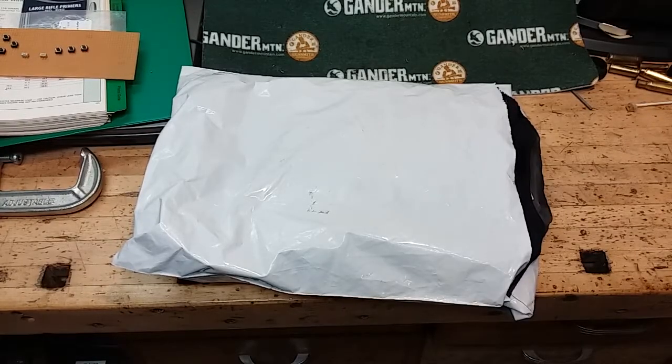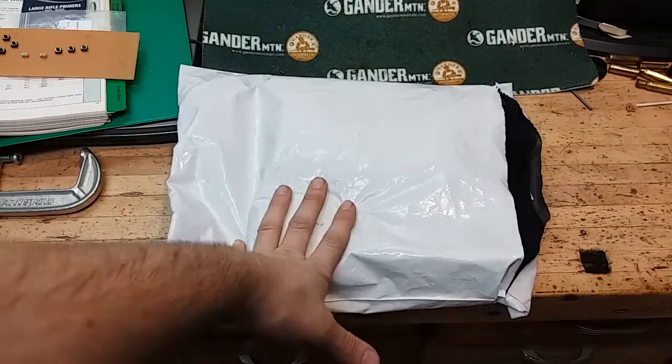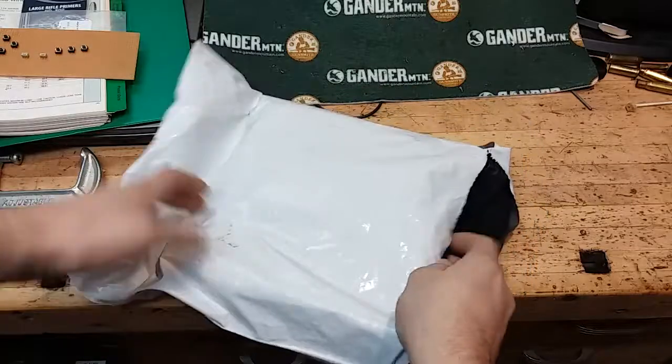Hey everybody, FineApe here. Just gonna do a quick little bite-sized video, bit of an unboxing. Got some t-shirts here that I ordered from Forge for Freedom — I got in on their Black Friday special. So let's take a look at them.